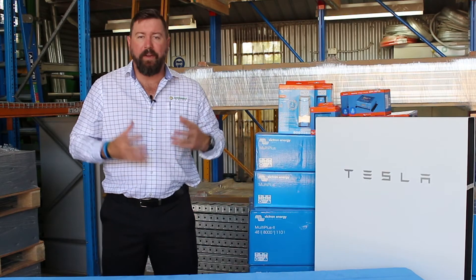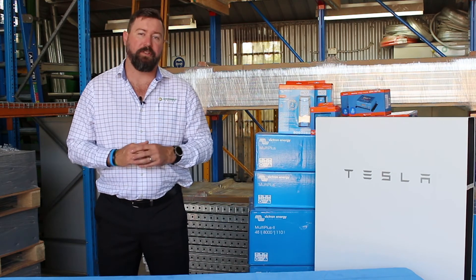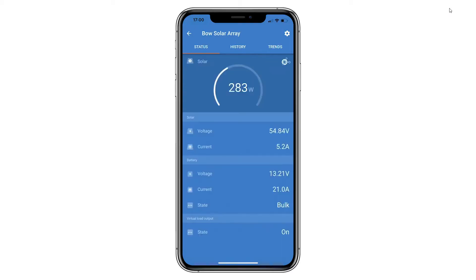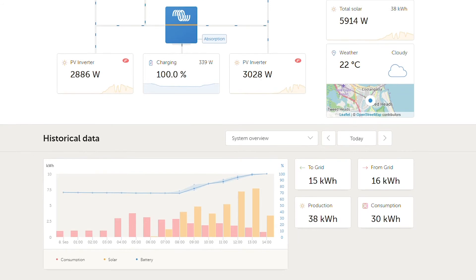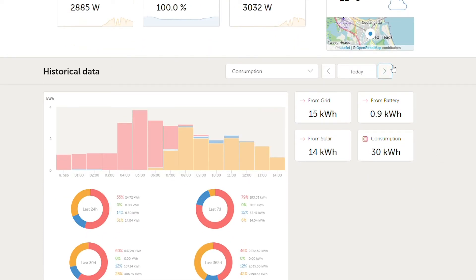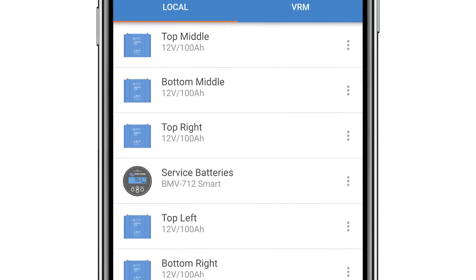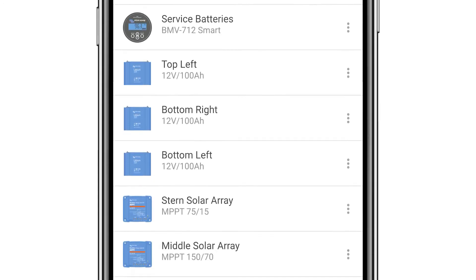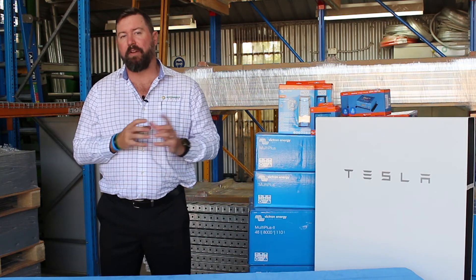One of the real advantages of Victron and Victron's off-grid products is their high-level communication devices. Victron runs a local connection through Bluetooth via their Victron Connect app, and also a web-based platform — the Victron VRM portal. The local connection allows real-time data, access, and local programming of devices via the Victron Connect app. We can connect to the MPPTs, check live status, check float times, look at history, change battery parameters, and change settings on those devices locally.